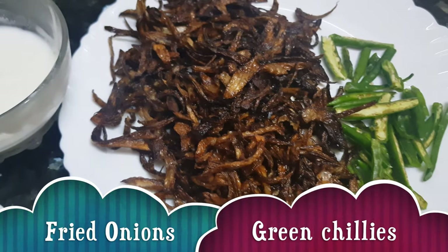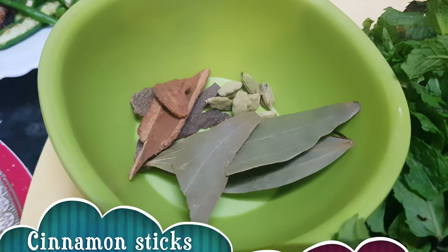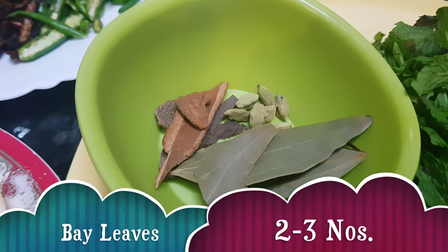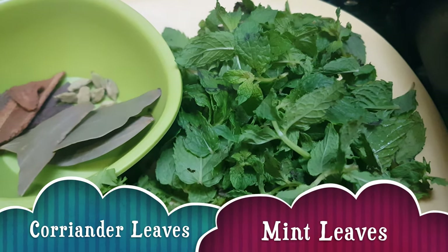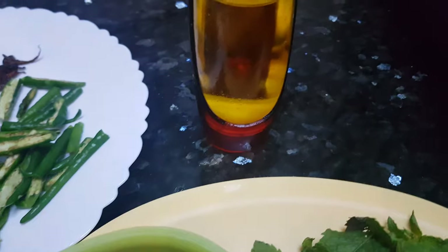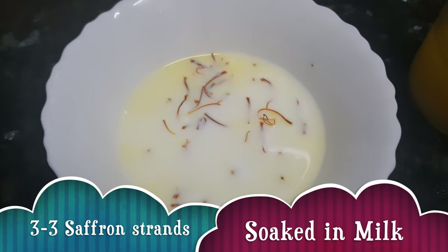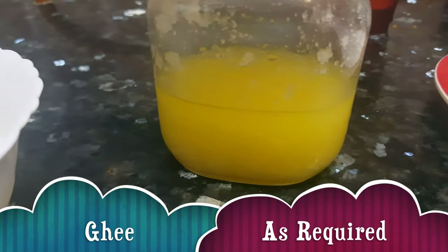Then we need fried onions, green chilies, cinnamon sticks 3 to 4, green cardamom 5 to 6, bay leaves 2 to 3, lots of mint leaves, a handful of coriander leaves, oil as per requirement, a few strands of saffron soaked in milk, and ghee or clarified butter as per requirement.